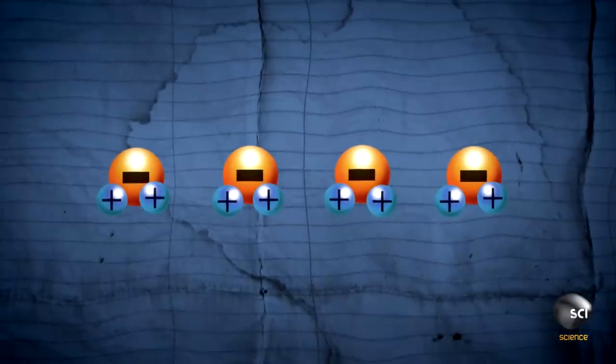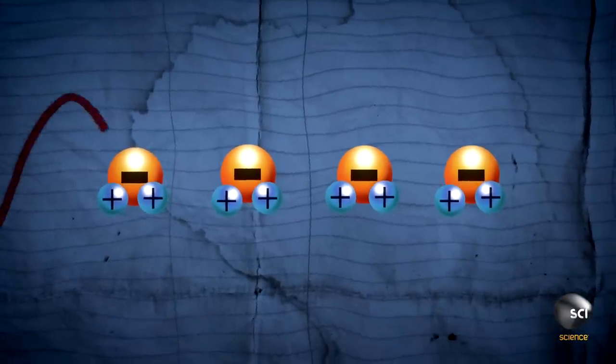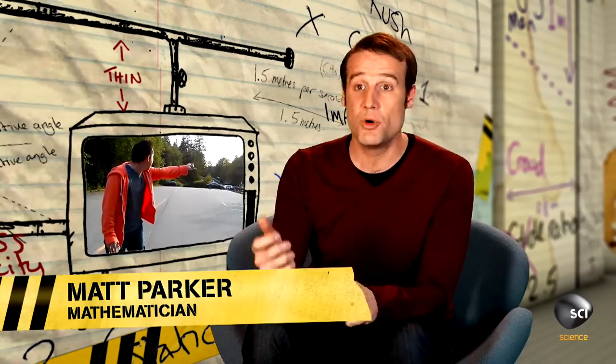Water molecules have a positive side and a negative side. This means the electromagnetic waves can move that charge up and down. When you move a charged particle, you produce an electromagnetic wave at the same frequency as the original signal. So instead of one small remote control sending the signal, it's being beamed out of all of Ricky's head.